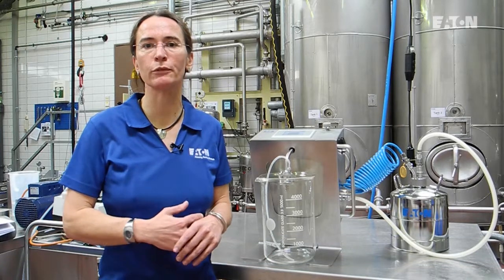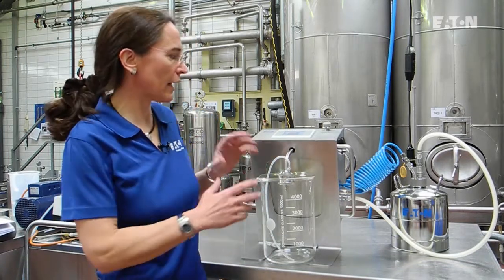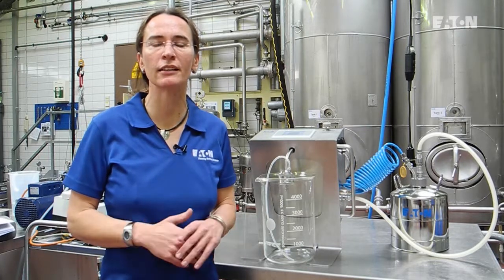Hello, my name is Dr. Ilona Schneider, working at Eaton Technologies in Germany. I'm working as a professional enologist, but also in beverage treatment products. Today we will have a small overview on equipment called filterability test via index measurement for beverages.